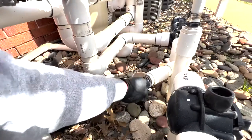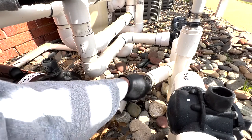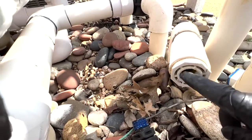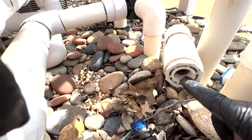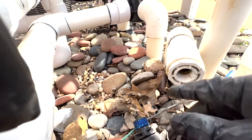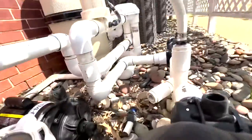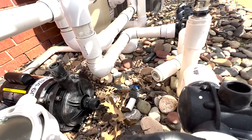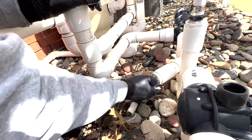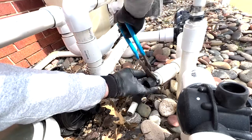We'll remove the old hose connectors and these PVC fittings. As you can see, this fitting has a very thin wall — these are my least favorite because as they get older they get brittle. You definitely don't want to over-tighten going into those. Hopefully we don't break it.